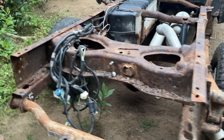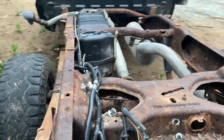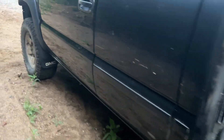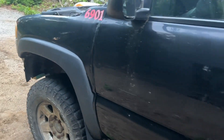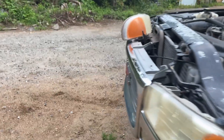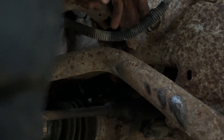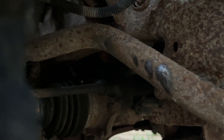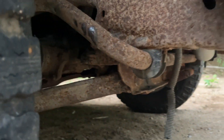So yeah, this is the project and we're going to see how it goes. It does run and drive. It needs brakes as well. There's at least one brake line leak I've seen so far over here on this corner going to the front right tire — right there in this line. So that's one and there might be some more.